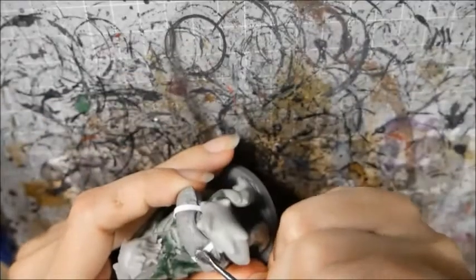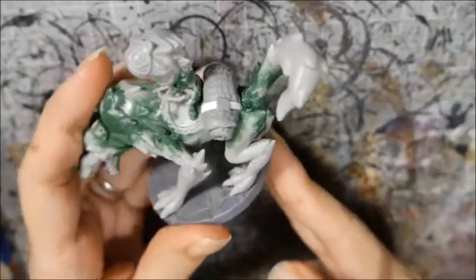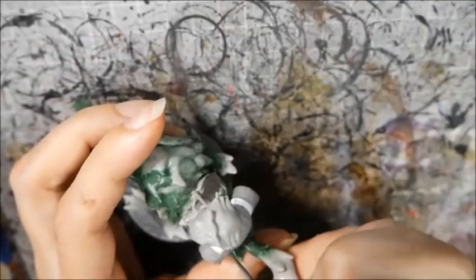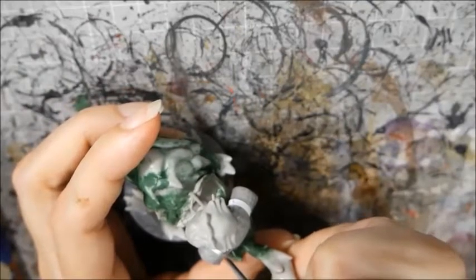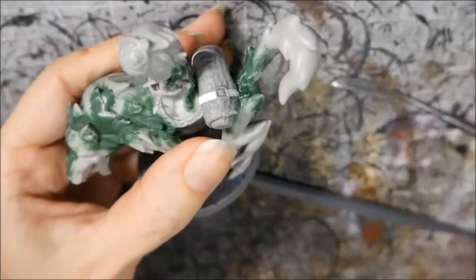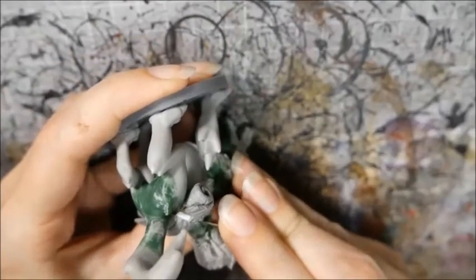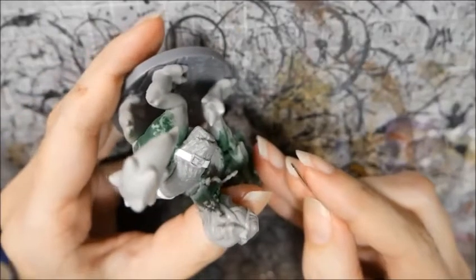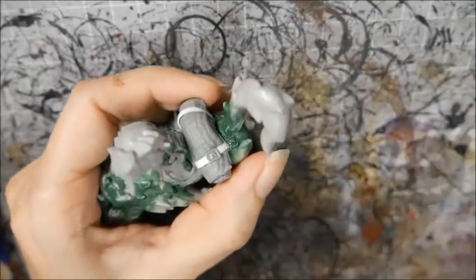Now to sculpt the buckles. I mixed a little putty and shaped it into a flat rectangle on the strap. I used a flat-edged tool and made an indent around the sides of the rectangle — this will be the metal buckle. I tried to smooth out the putty in the middle so that it curves like natural leather would. Finally, I used a needle to push down on the top edge of the buckle — this is where our clasp will go. I finished it off with a dot in the center to represent a hole.